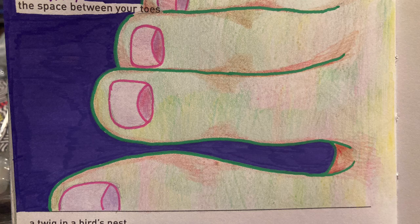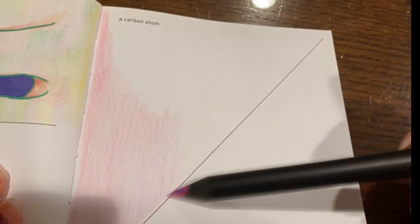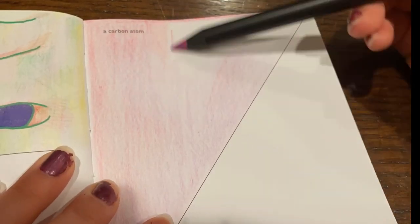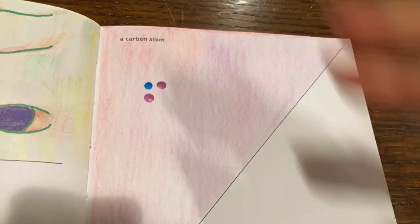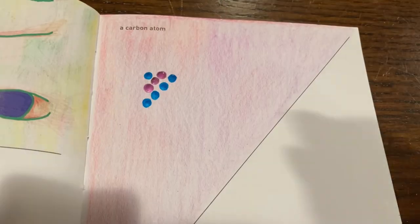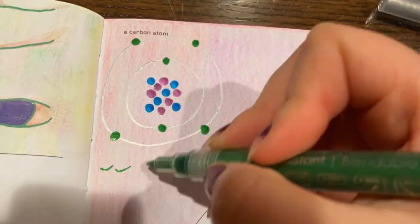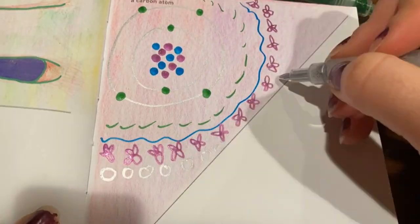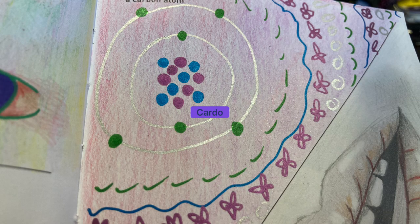And now we have a carbon atom, and I did not try on this one like at all. When I looked up a reference photo everything I got was either really cartoony or like a science textbook graphic. I couldn't find a real photo of a carbon atom — if that even exists, that has to exist, right? Anyway, I didn't like any of the reference photos so I just said I'm gonna wing it and hope for the best, and I certainly did not get the best — so here's a really really bad doodle of a carbon atom.